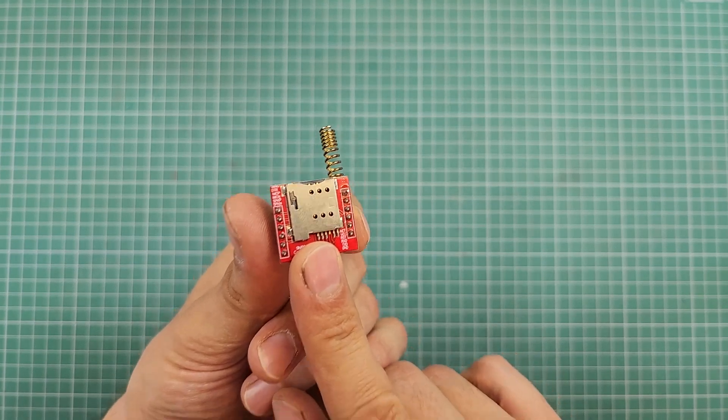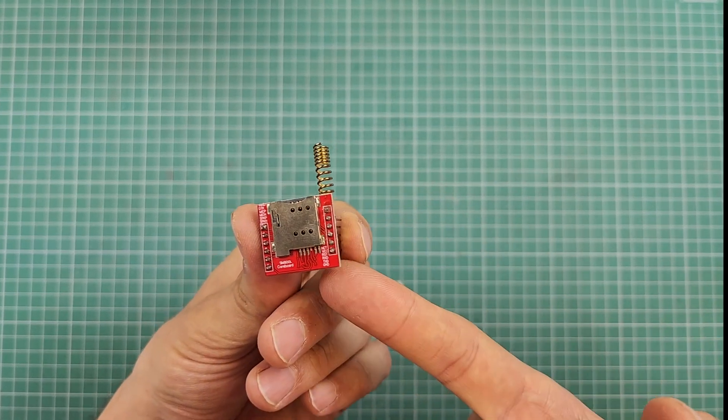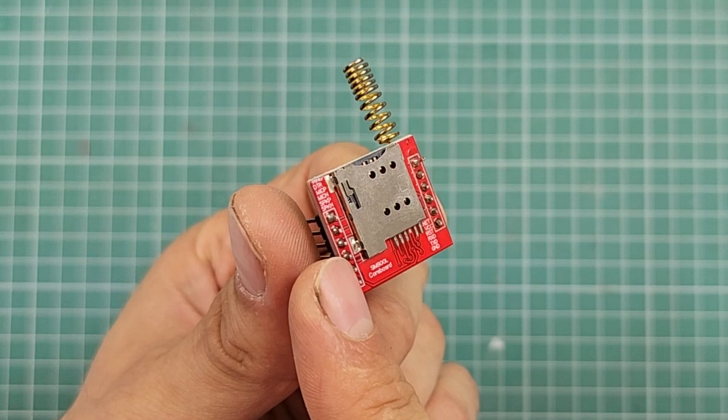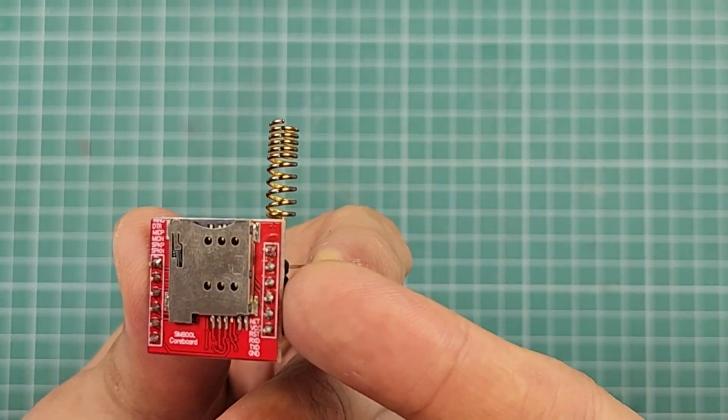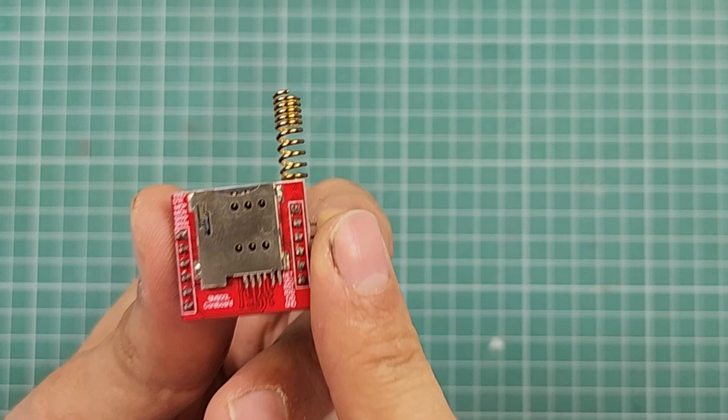There are 12 pins on the module, 6 here and 6 here. These pins here are used for voice calls, which are not the subject of this video. But these pins here are used for powering up the module and interfacing it with a microcontroller.